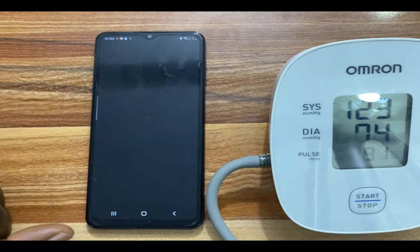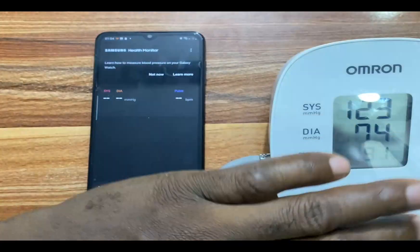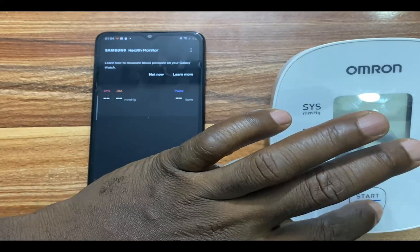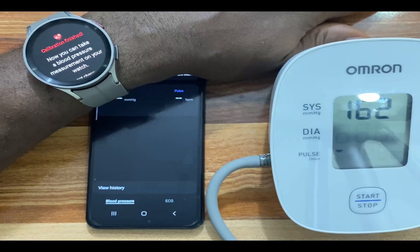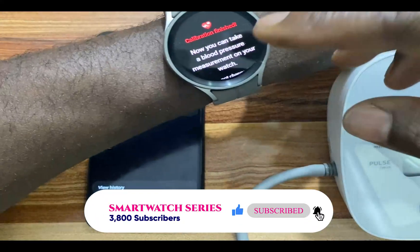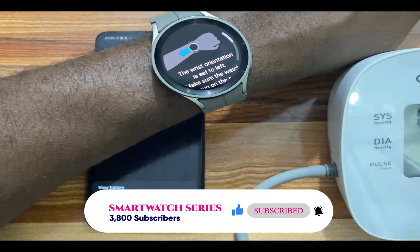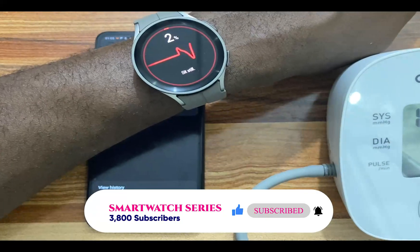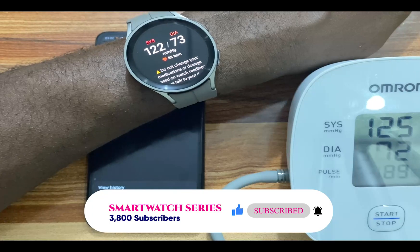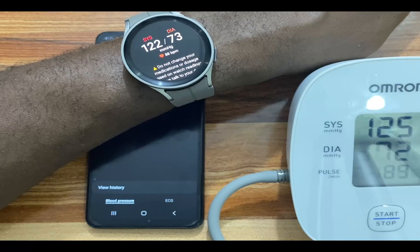Let's see how this goes. I am going to measure my blood pressure here and compare it with that of the Galaxy Watch 5 Pro. We have 125 and 72 from the reference monitor. Now I'll tap on Okay and measure blood pressure on the watch. You can see the results on the Galaxy Watch 5 Pro compared to the Omron blood pressure monitor are almost the same.